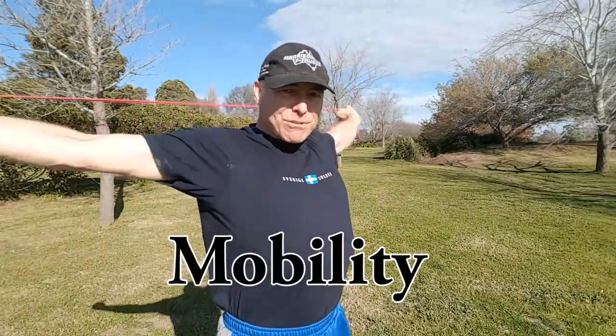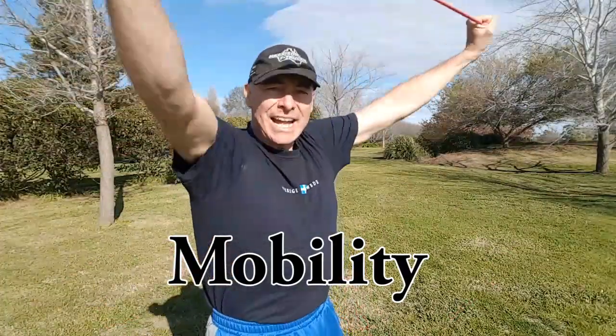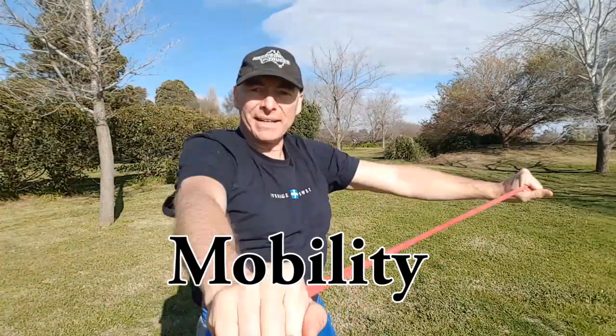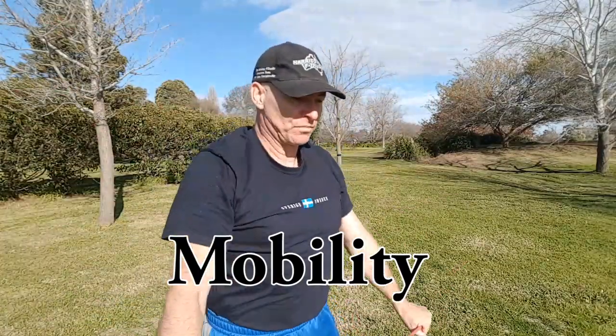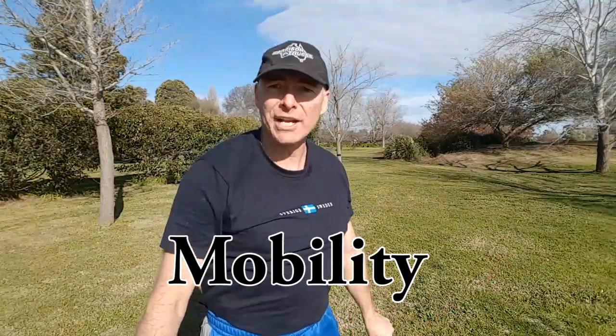My goal here is to warm up with the bands, really stretch those shoulders open and to develop mobility through the shoulders. Mobility isn't just stretching — mobility is strength within a full range of motion.